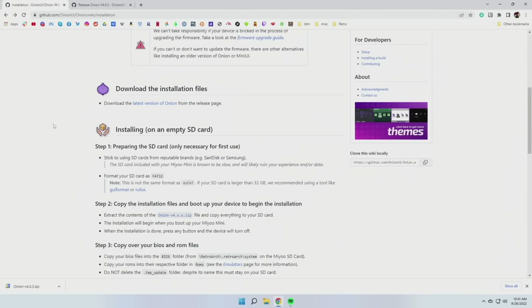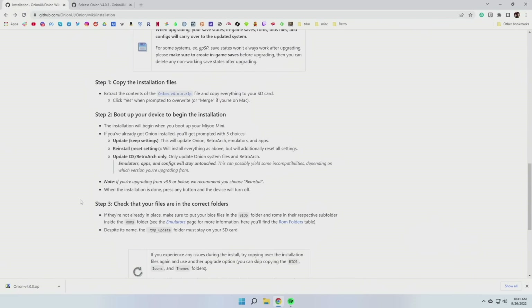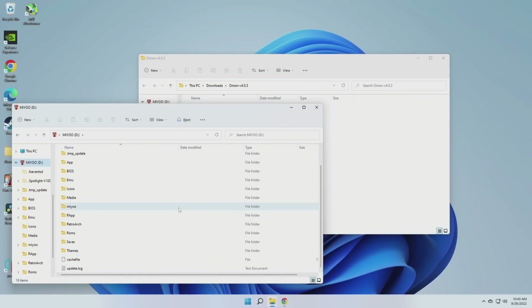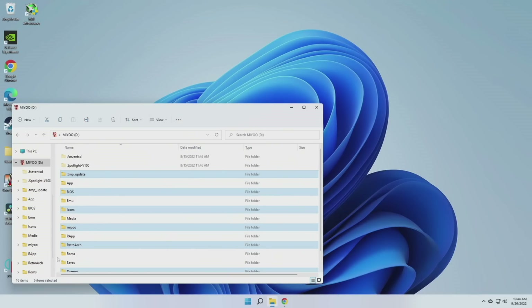If you look at the rest of the installation instructions, it shows you two different paths: the first is if you're going to do it on an empty SD card, and the other shows you if you want to upgrade from the stock operating system or a previous version of Onion. The process is very similar. Now that we've downloaded the zip file, let's extract it to access all those files inside. You'll have a series of about six different folders. Take all these folders from that zip file and drag them over to your SD card — it'll take about 15 to 20 seconds. If you're upgrading, it's going to give you a prompt asking if you want to replace the files, and yes, you do. And that's it — we've installed Onion OS. All we have to do now is eject our SD card and put it back in our device.